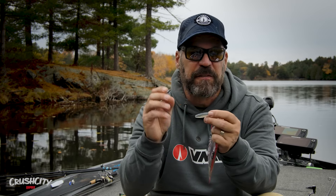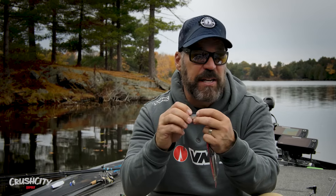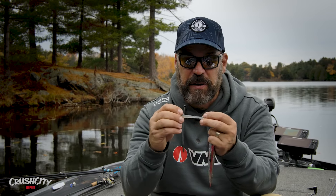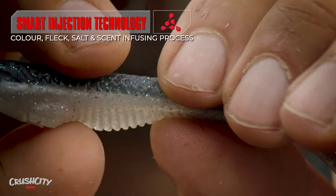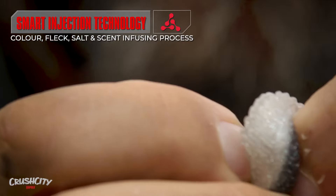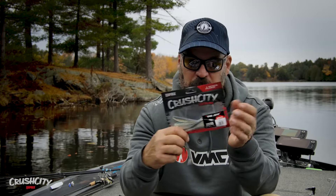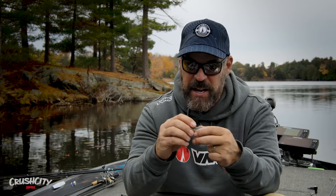More importantly, this bait has smart injection technology. Smart injection technology allows Rapala to create super detailed baits with the finest details, but it also allows them to perfectly place color, salt, fleck, and scent in the bait exactly where they want it. That produces an ultra-consistent bait — every bait looks exactly the same, giving you consistency, performance, and exactly the action they were looking to achieve when they engineered these baits.